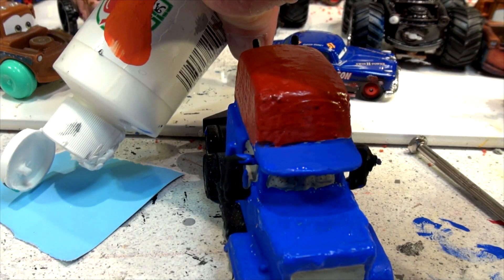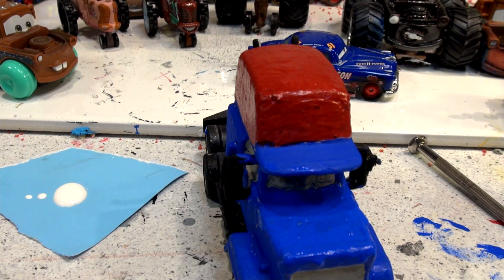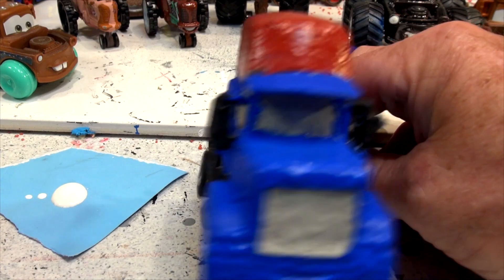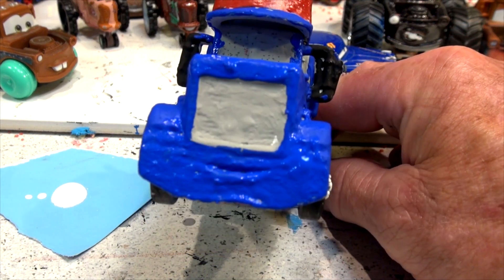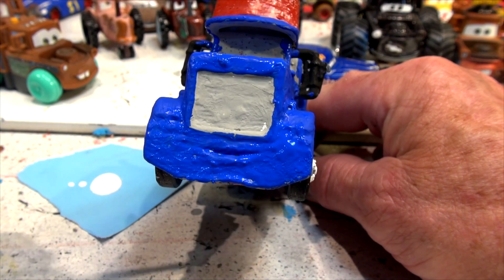When I first started painting these cars I used to have all these nice little painting palettes, but it's so hard to clean up. Now I just use disposable papers. I'm going to hold the truck up like this and try and get the white for the eyes in there.